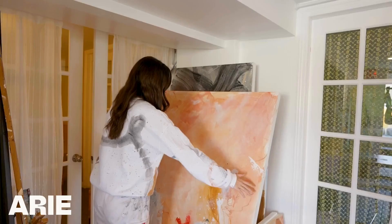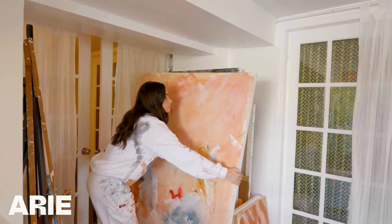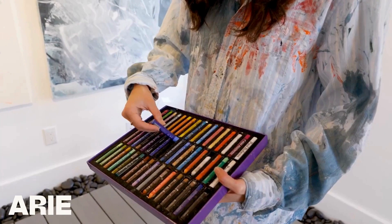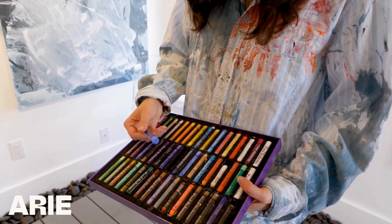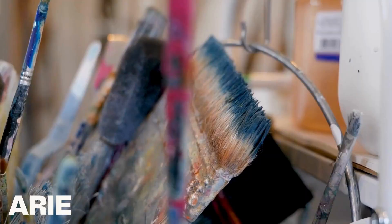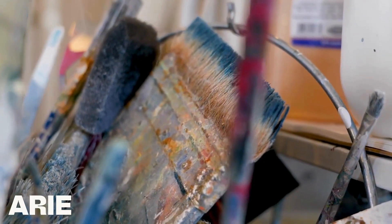Creating abstract art can be incredibly fun and rewarding, but it can also be very challenging. Most people start by buying some supplies, putting a brush to canvas, and hoping for the best. This isn't the wrong approach — quite the opposite, actually. Experimenting is so important. But there's actually so much more that goes into creating a successful piece.